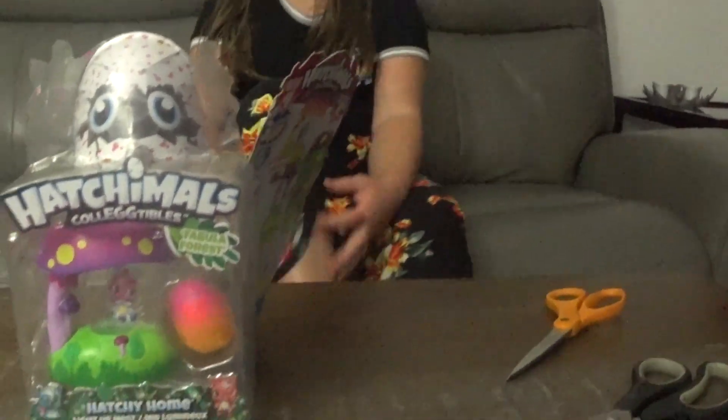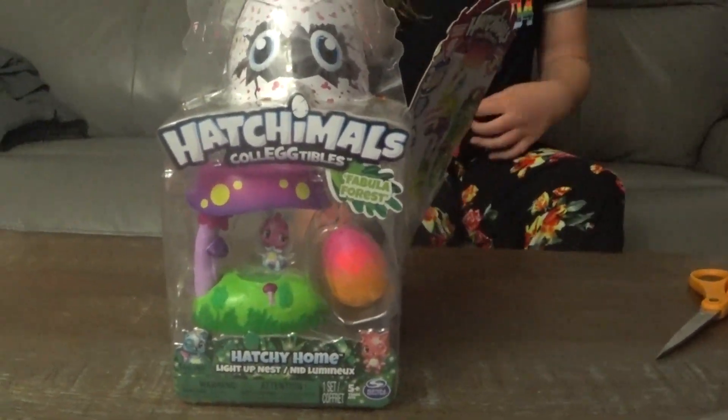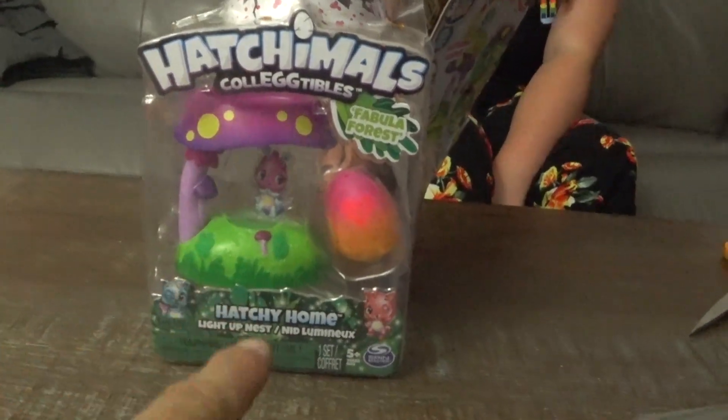Hello guys, it's Kali from Kali and Jane Squad and today we're opening up some Hatchimals collectibles.